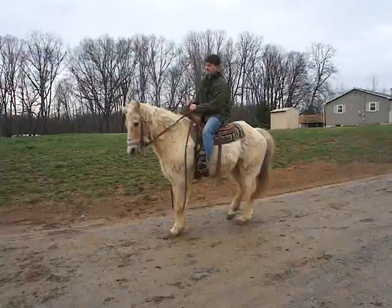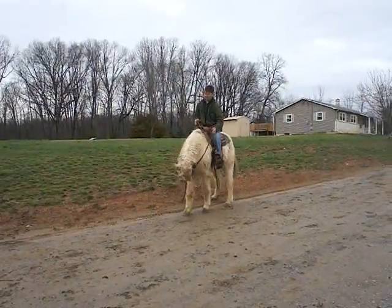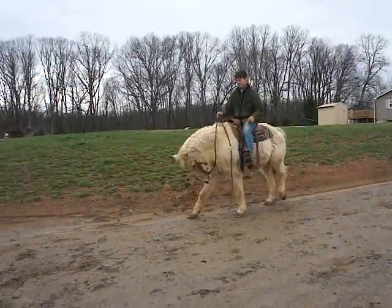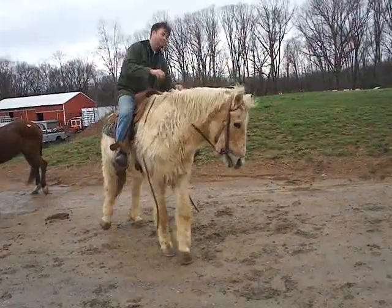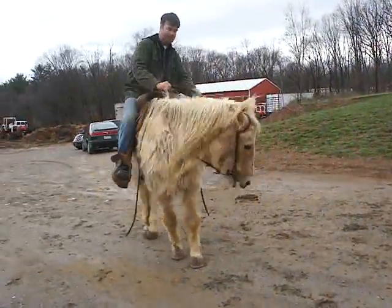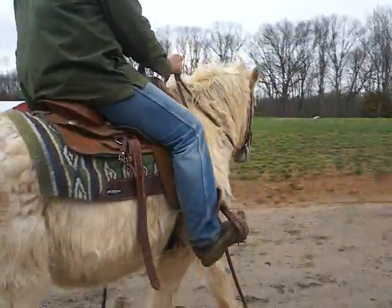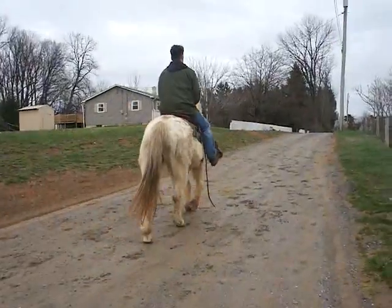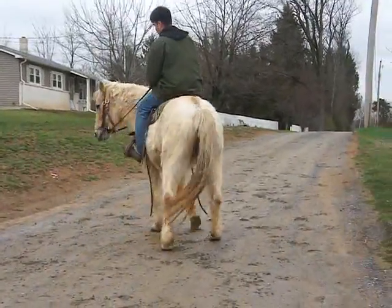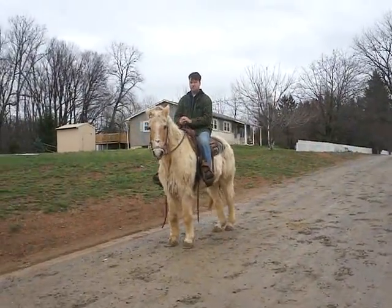I'll take a picture of him without the saddle. Good boy, Party Boy! You can see the patches where he's shed. He's also got this really dark color in his mane and tail as well. Anyone take a bow, Party Boy?